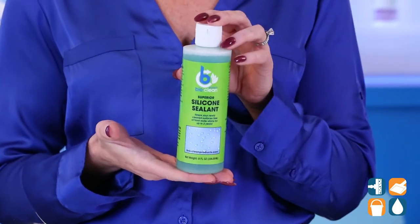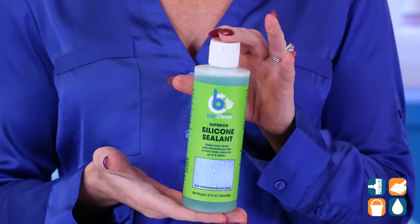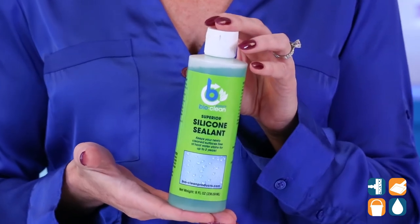The silicone sealant works on all hard surfaces such as glass, metals, stone, fiberglass, and porcelain.